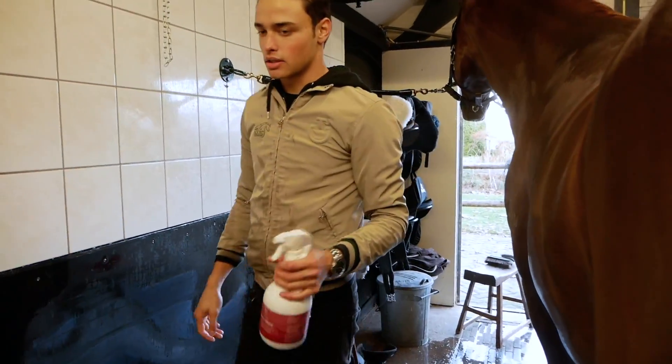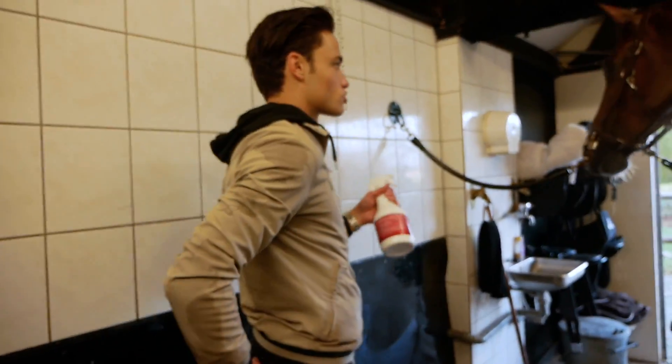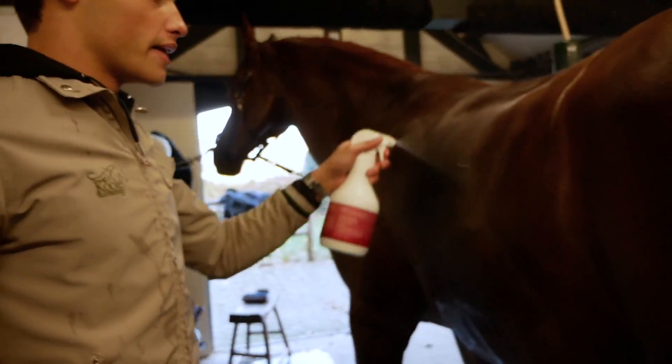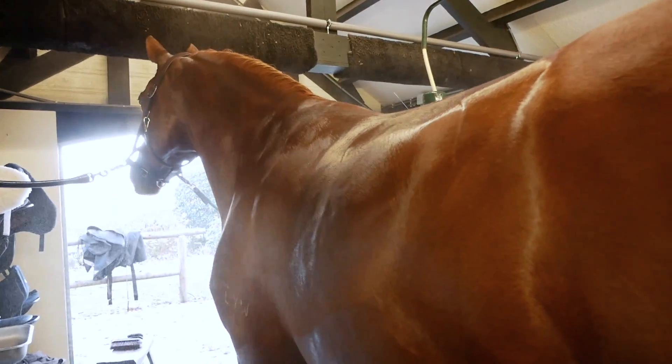We're gonna go in with the last product we're using, which is also from Blue Wolf — it's the Super Shine. Mine is running on low because I use this so much, it's so good. We're just gonna give this whole body a final spray over. This is really gonna lock in the products we already used.